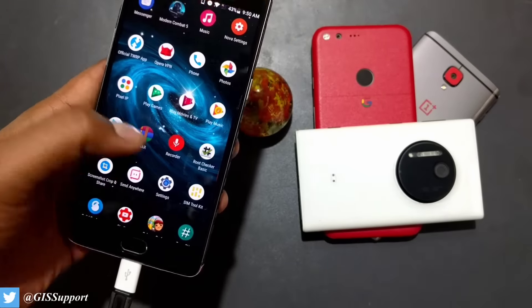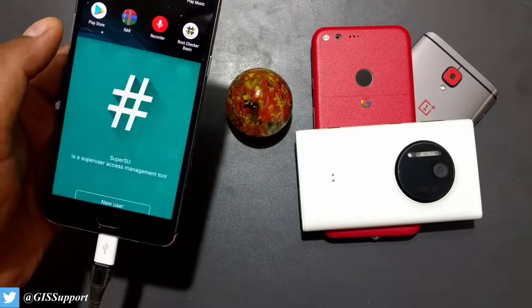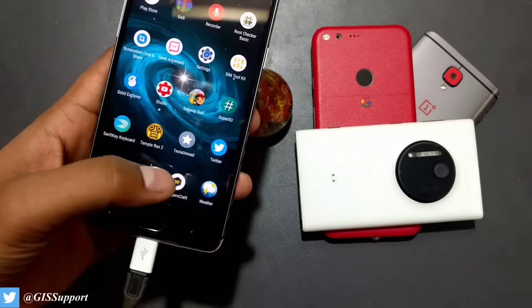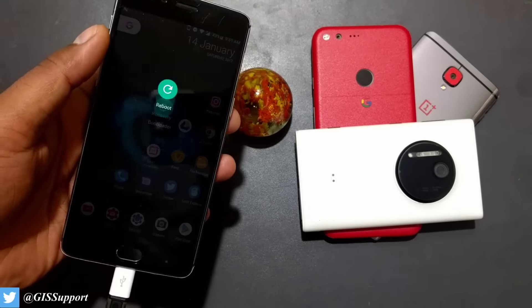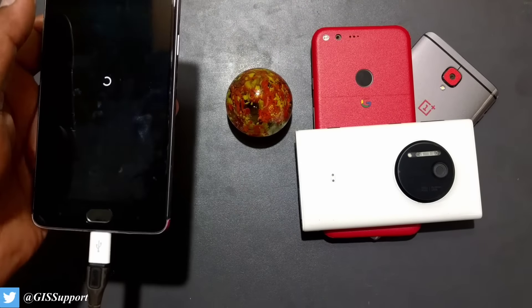Since there is no SuperSU prompt coming through, the device is not rooted. I'm going to go back to recovery and try the latest TWRP 3.0.2-23 - a lot of people on the OnePlus forum have said this version is working.